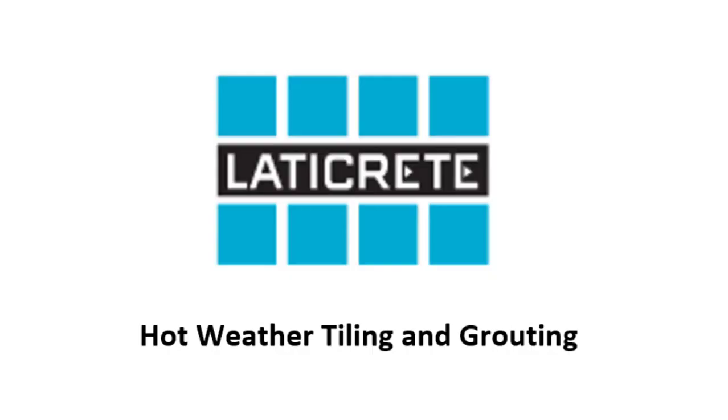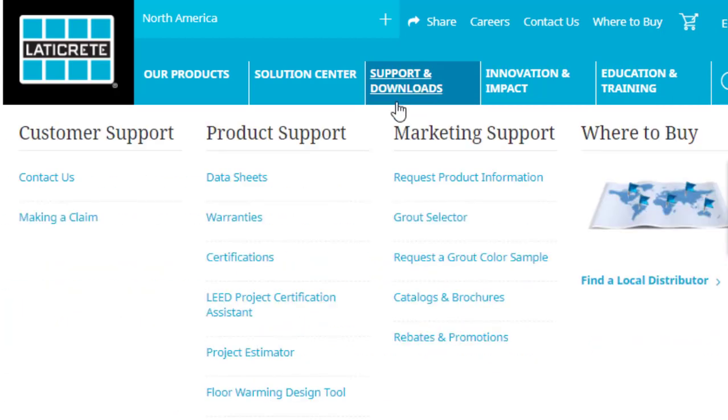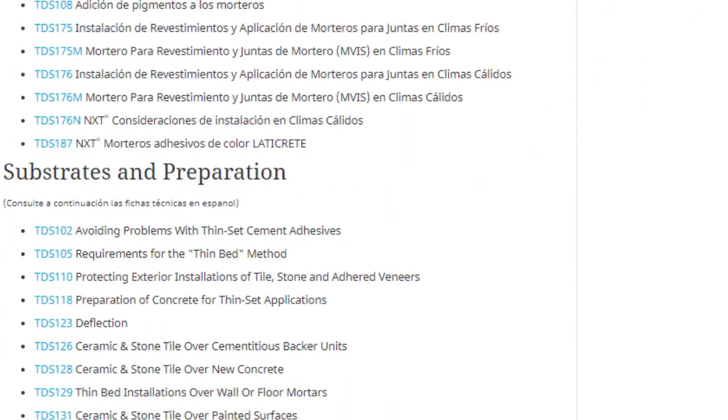How are we doing today? This is Marcel with LedaCrete Tech Service. Today I'm going to be going over some tips for hot weather tiling and grouting. This information is going to be pulled from our TDS Technical Data Sheet 176, which you can always find on our website LedaCrete.com by going to Supports and Downloads, then choosing Technical Data Sheets.